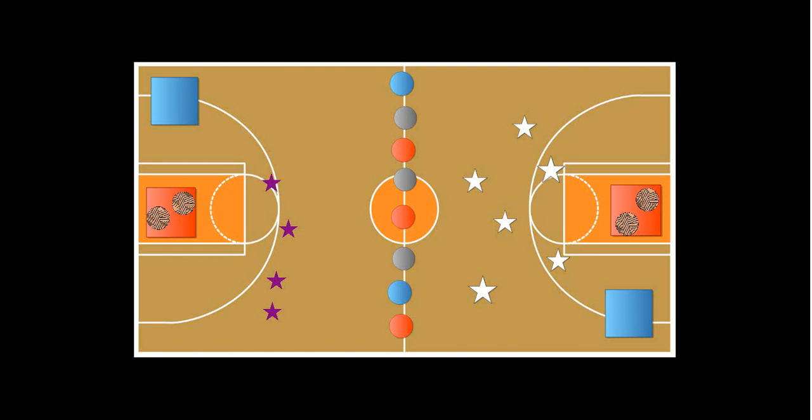The way you set up the gym is: each one of these squares here would be a milk crate or any type of laundry basket — as well as this one over here — filled with any type of toy that you would want to put in there. I use yarn balls, stuffed animals, anything you can think of. For this tutorial I just used yarn ball examples. I usually put 15 items in each crate, so a total of 30. Then, obviously, separate your class into two teams — these purple stars are one team, and these white stars are another team.